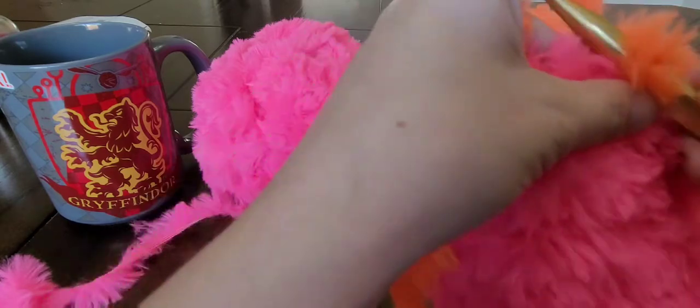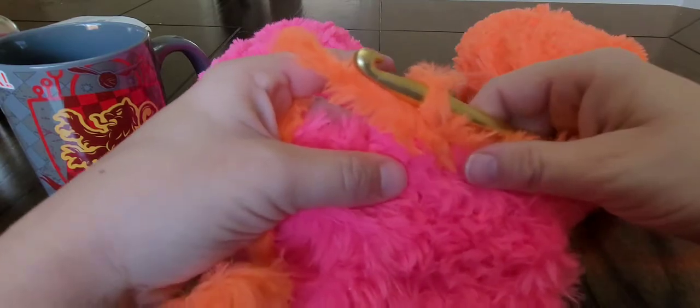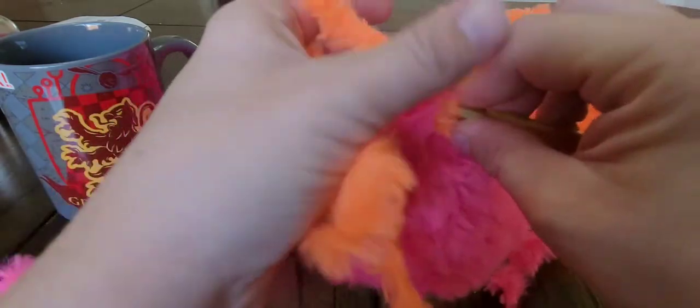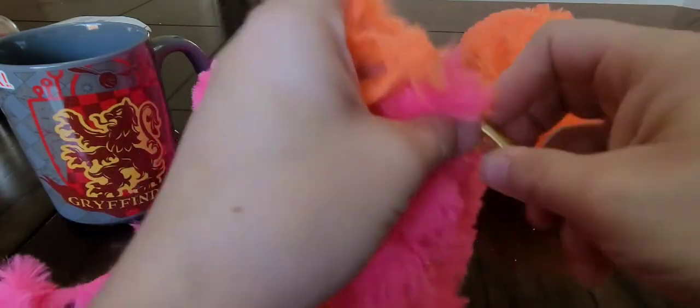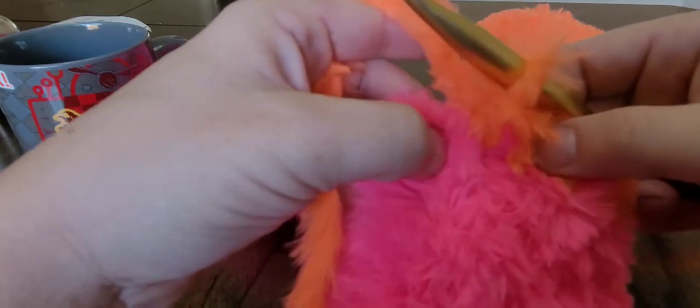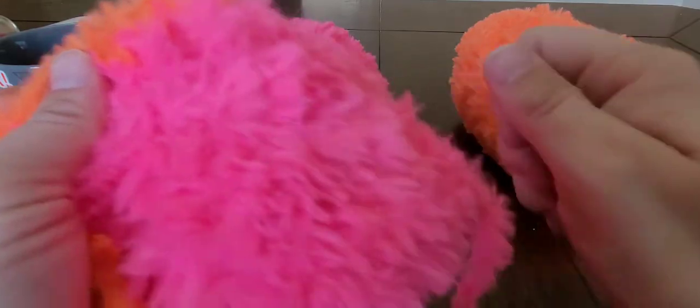One thing I think some people would be concerned about is that as you're working with this, the faux fur would fall off, peel off, or fluff off. But it doesn't seem to be doing that. My pink was unwrapped when I started the video, so I did play with it a little bit yesterday, and I think like one little itty bitty piece of the fur had come off — but it's not a constant thing. I'm picking at it and it's not falling off on my table.